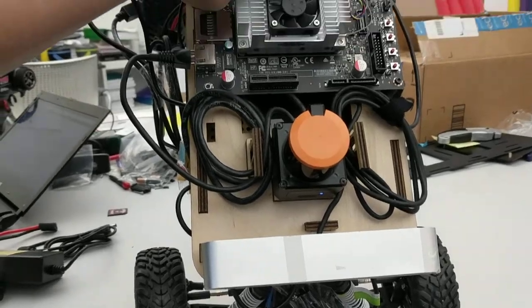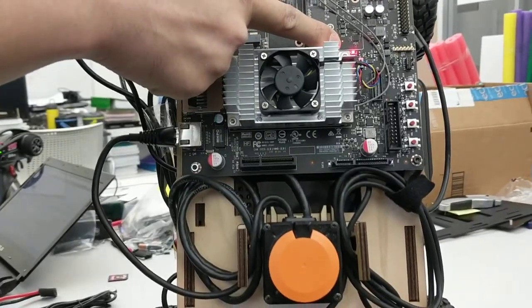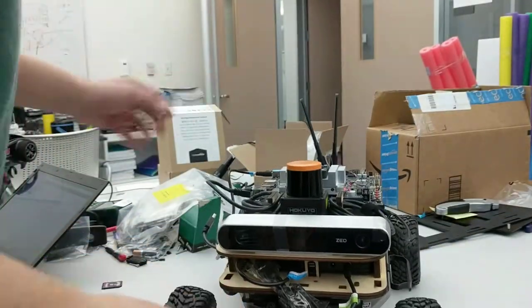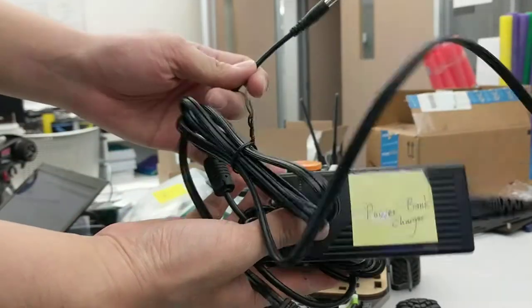You can also confirm by checking that the red LED on the Jetson board is glowing. This one is the power cable — the charger for the power bank.